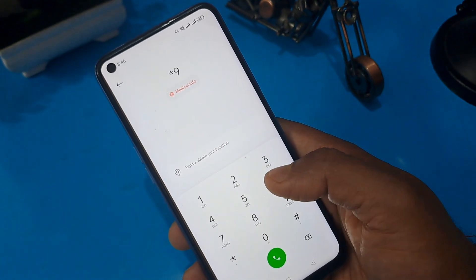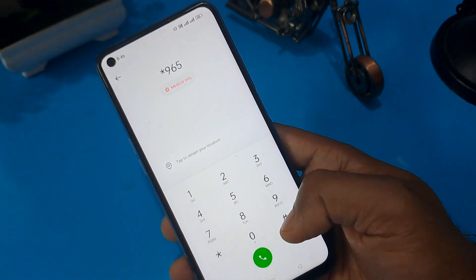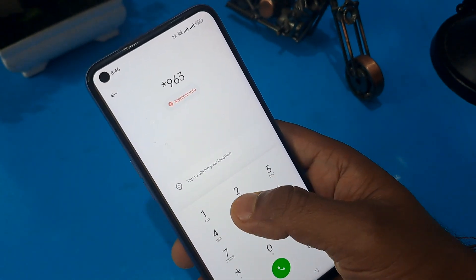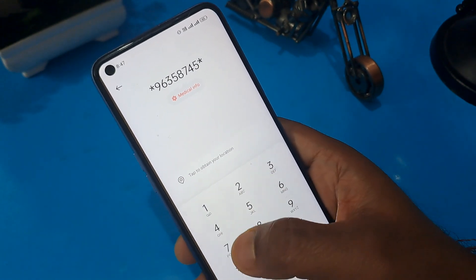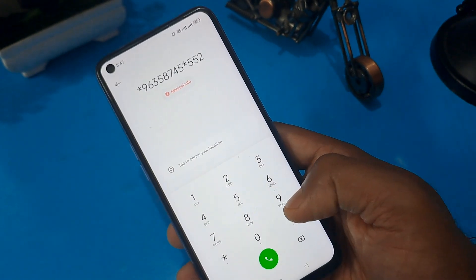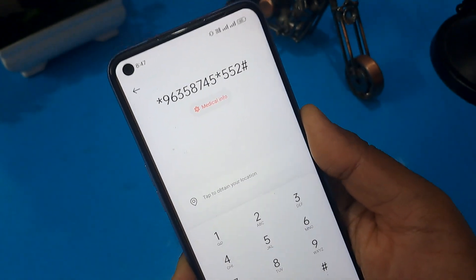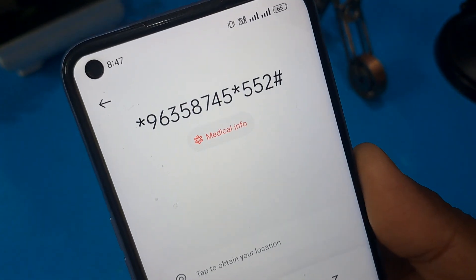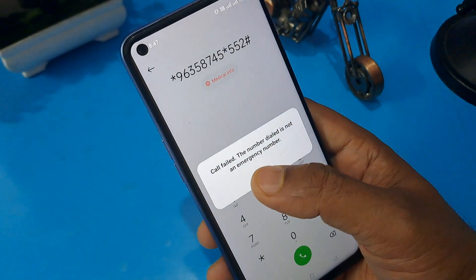I'm going to share some FRP codes with you. This code is: star 9 6 3 5 9 6 3 5 8 7 4 5 star 5 5 2 hash. You can take note or take a screenshot of these numbers — I'm going to zoom in. After that, press the call button.